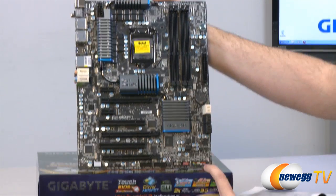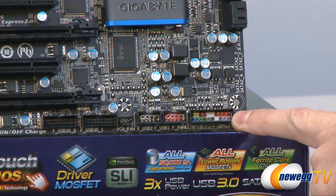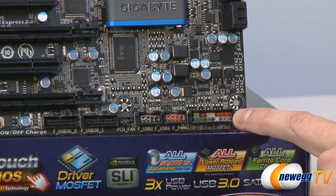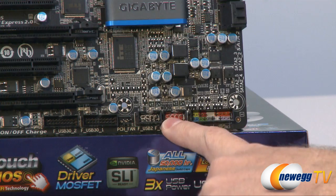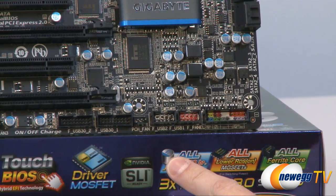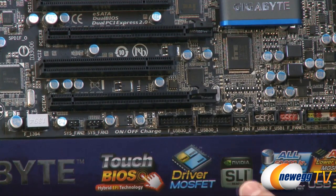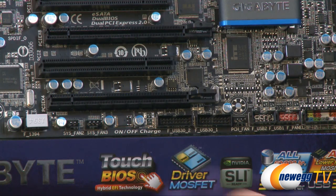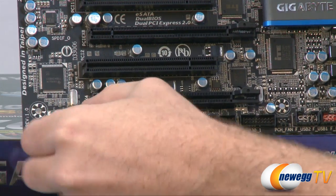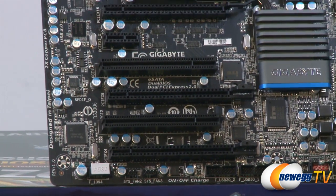Starting with the front panel connectors in the bottom right — those are color-coded so you can easily identify which front panel leads go where. Next to that are a couple of USB 2.0 front panel headers. In between is a 3-pin chassis fan header. Over here we have two USB 3.0 front panel headers supporting four total USB 3.0 ports from the front of the case. Moving along, there are a couple more 3-pin system fan headers and a FireWire header.